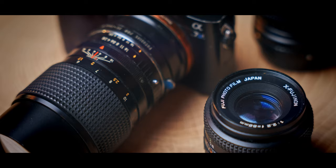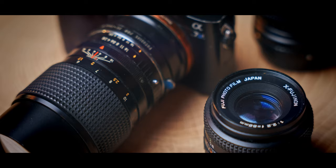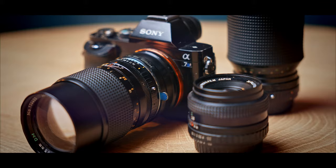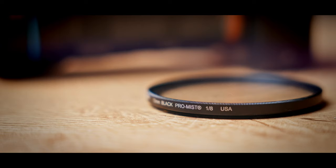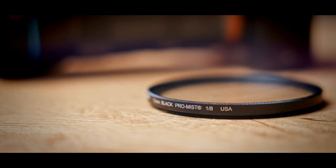Point number three is similar but more of a budget version: buy vintage lenses. When we watch old movies, psychologically that aesthetic is engraved in our minds. You can go on eBay, find all of these vintage lenses, and adapt them to your camera.